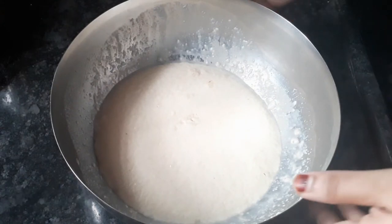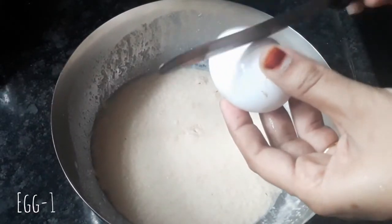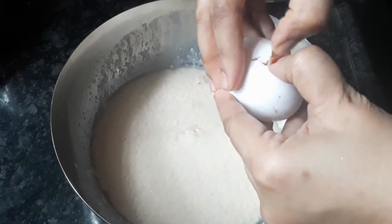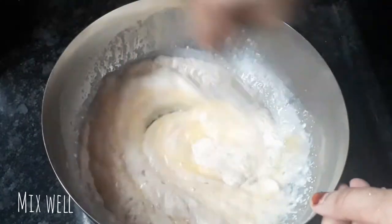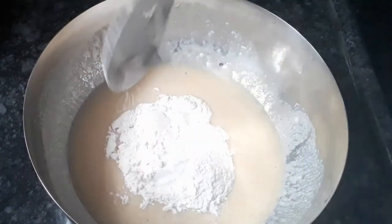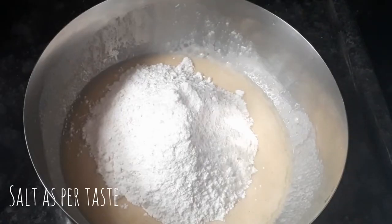We will correct the yeast in 10 minutes. We will mix the yeast in the coat, then mix the yeast in the spoon. I will mix the yeast in 2 cups. Place the yeast in 1 spoon and mix the yeast in the bowl.